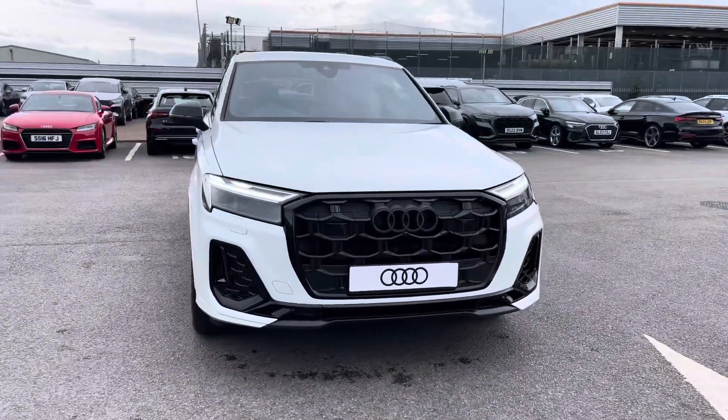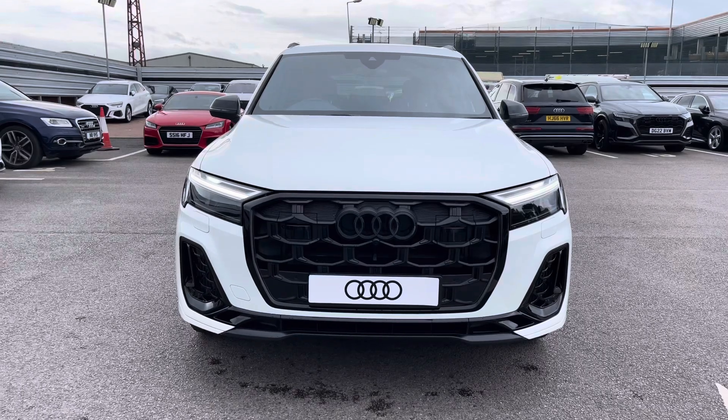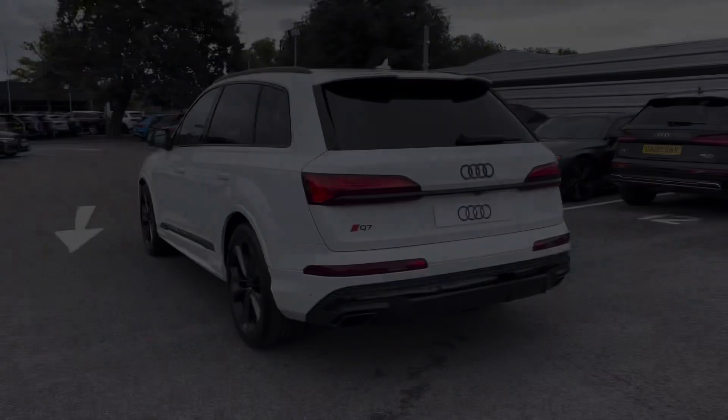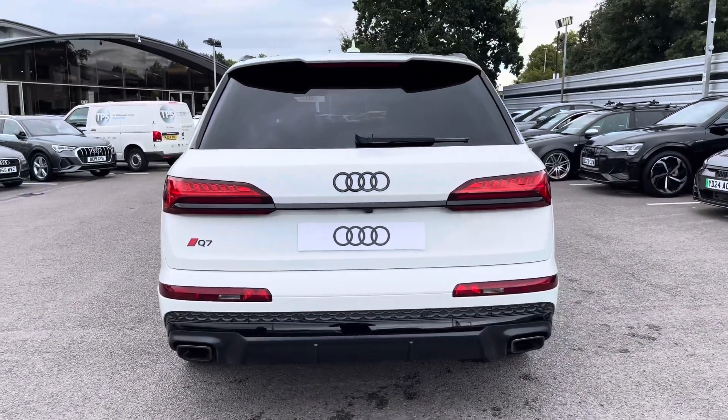Hello and welcome to Crew Audi. Today we're looking at the Audi Q7 Black Edition 55 TFSI Quattro, and we can see that pure white solid finish. Moving around to the rear of the vehicle, that pure white does continue throughout and really finishes the Q7 Black Edition 55 TFSI off nicely.